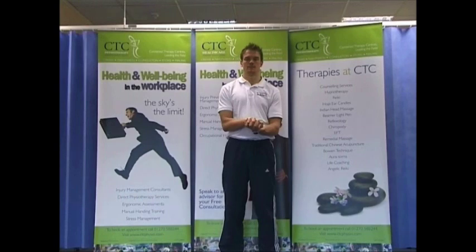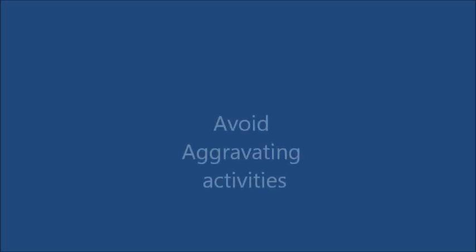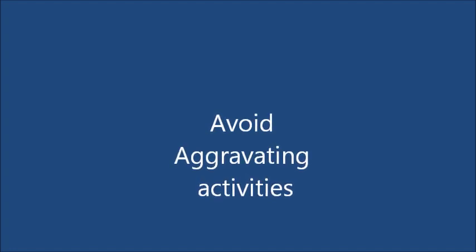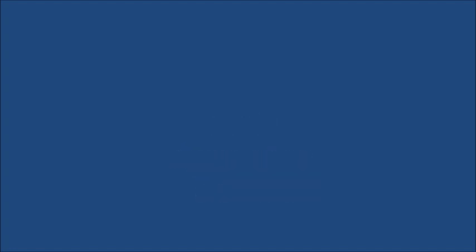You should do these exercises at least 3 times a day, or ideally little and often. You should try to avoid activities that irritate the area and increase your pain.